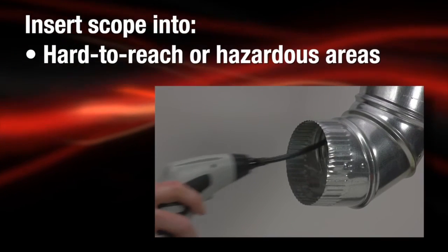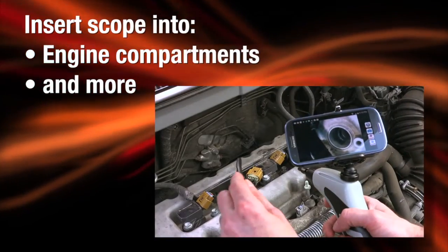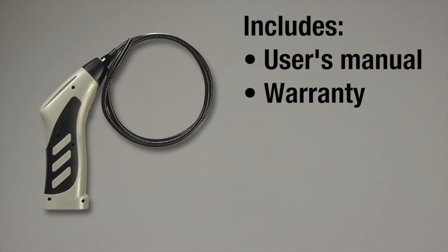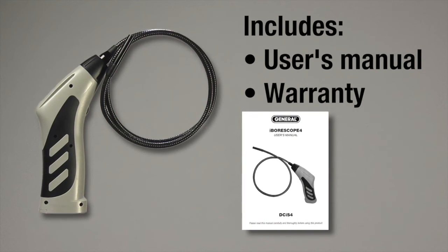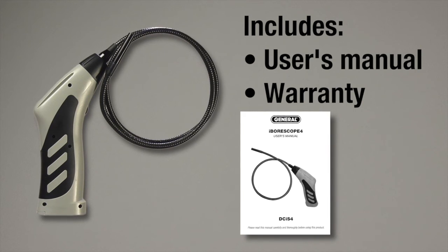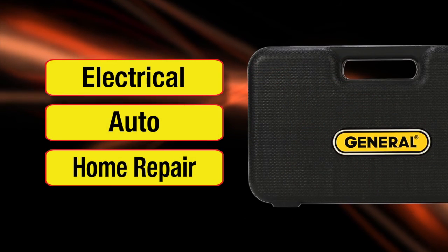Insert the scope into hard-to-reach or hazardous areas, holes in the wall, engine compartments, and more. The iBoraScope 4 DCI-S4 comes with a user's manual and a 1-year limited warranty. Requires 4 AA batteries for video capture of electrical, auto, and home repair.